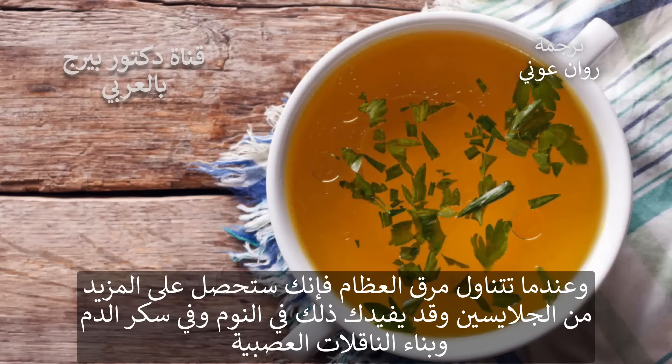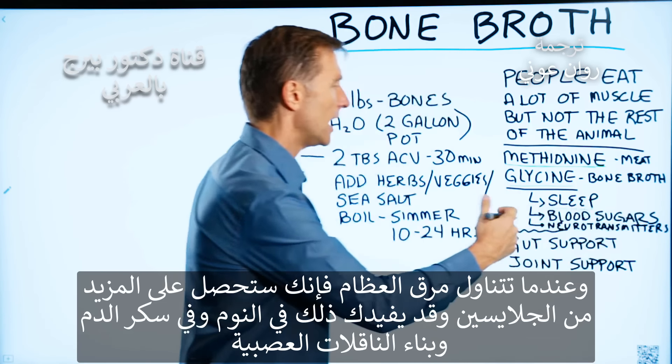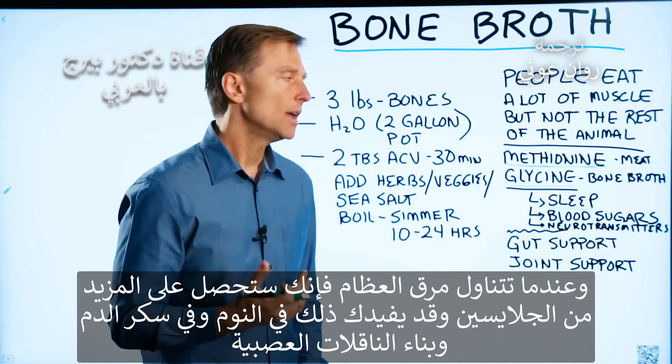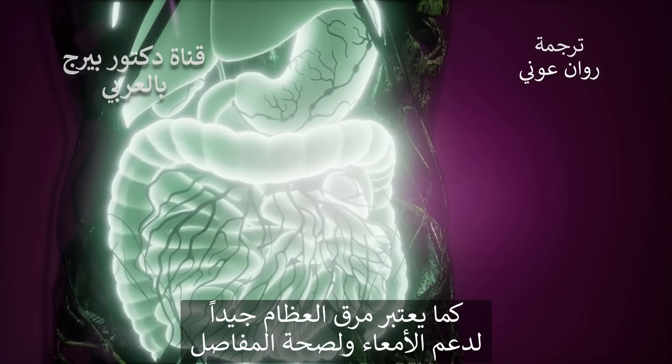When you're consuming more bone broth, you're getting more glycine. And that potentially could help your sleep, your blood sugars, and build up your neurotransmitters. Bone broth is also good to support your gut and joint health.